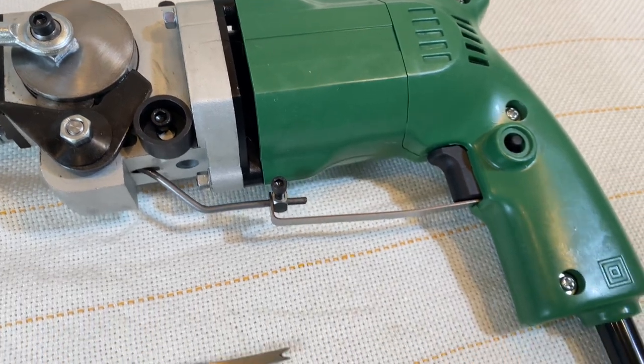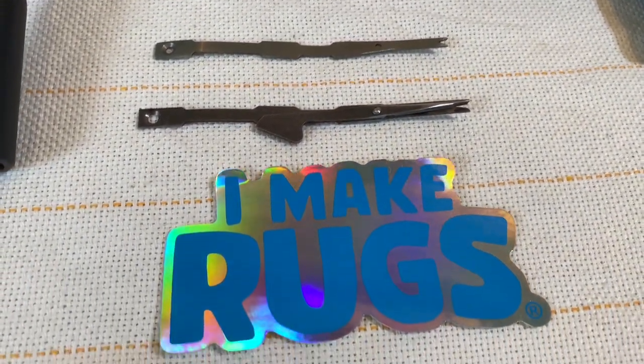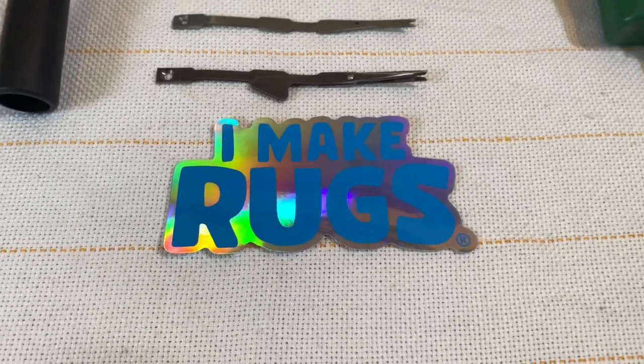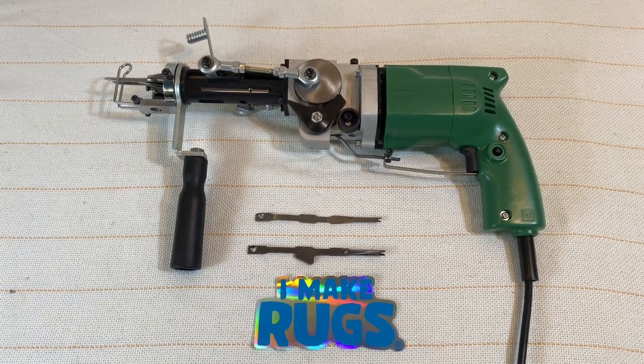I also sell my rug fabric on there. I have a couple of free downloads and a lot of other helpful videos to help you get started. Thank you guys so much for watching, and subscribe for more videos on how I make rugs. See you later!